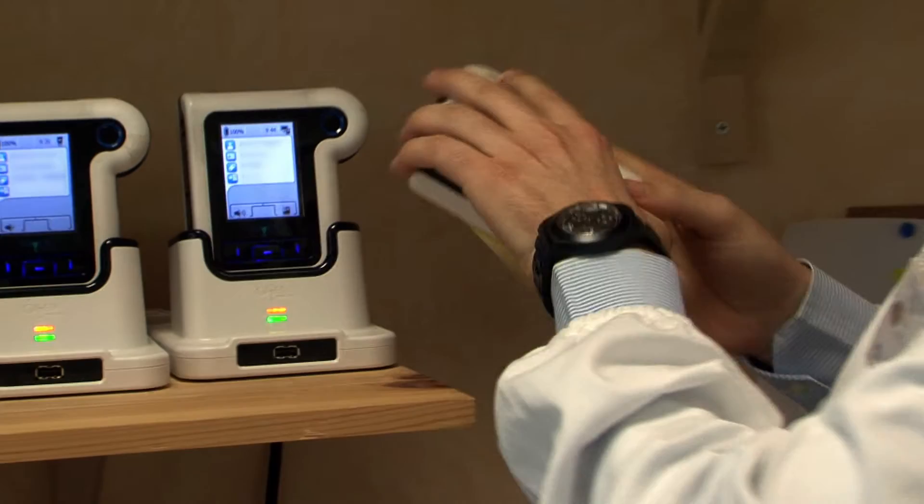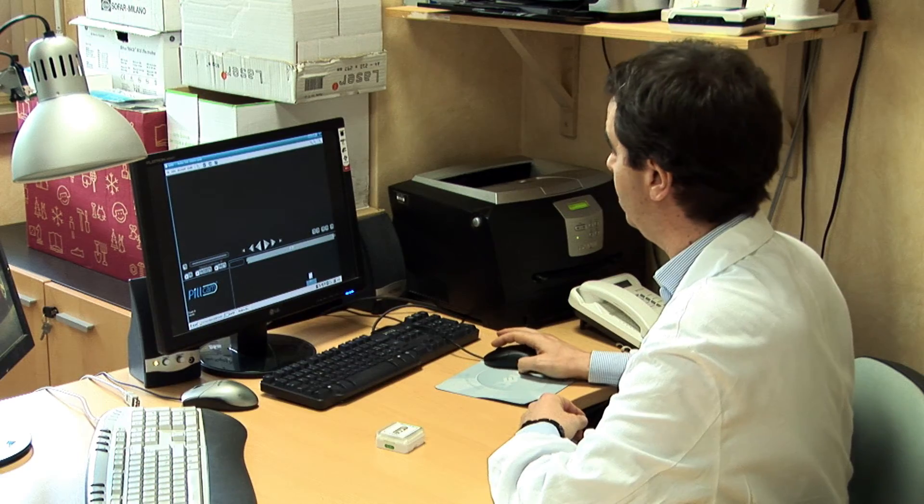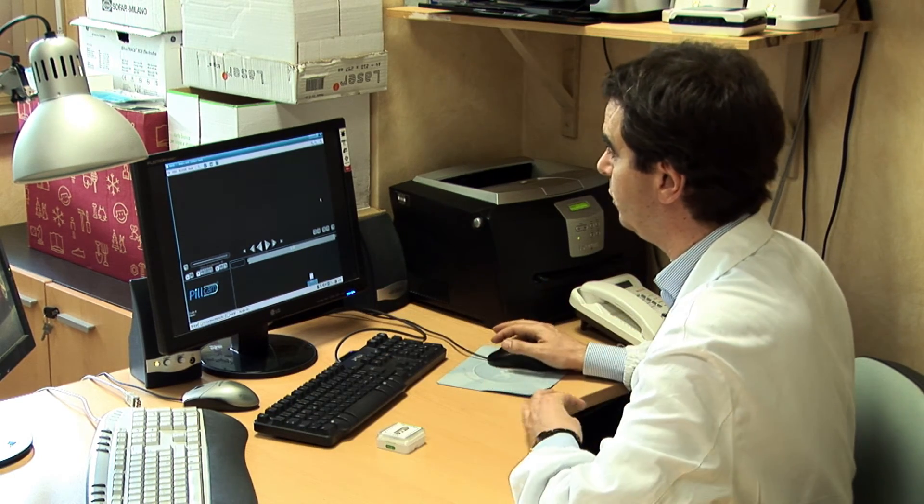It means that we have a complete colonoscopy. We invite the patient to bring back the data recorder, and we download the data recorder into the workstation and then review the video of the patient.